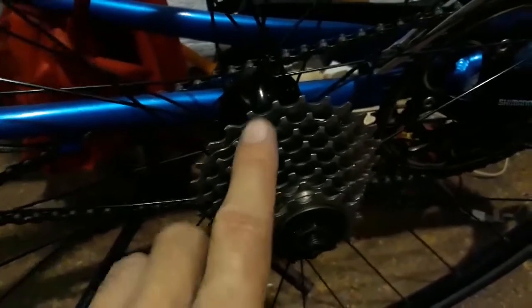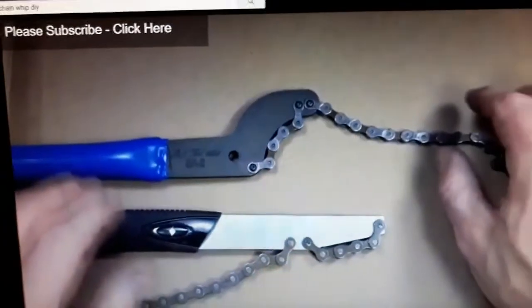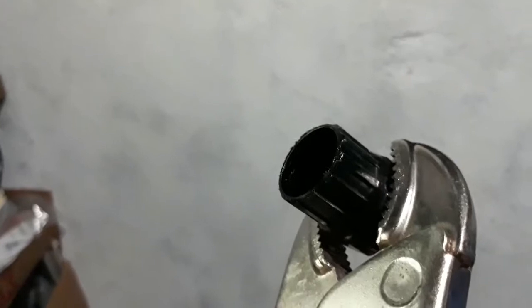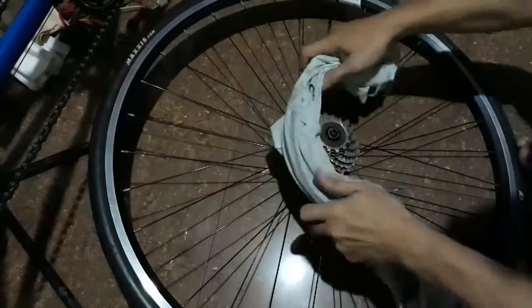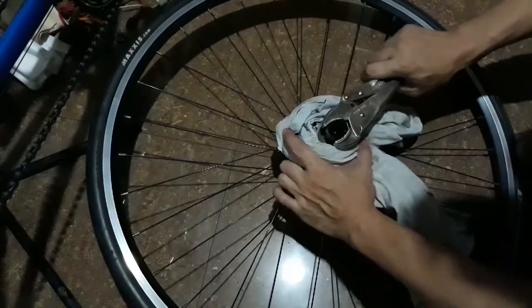In order to remove a cassette, you need a freewheel remover tool and a bicycle chain whip. I bought one freewheel remover tool because I cannot fabricate one of these. I did not buy a chain whip because before, I had some luck using only this tool and just a piece of rag or a piece of t-shirt to remove the cassette. What I do is wrap the rag or the piece of t-shirt onto the sprocket and then use that tool.